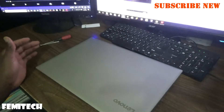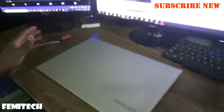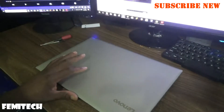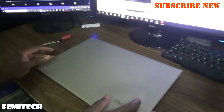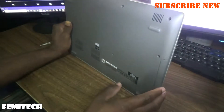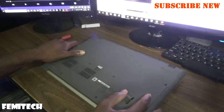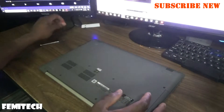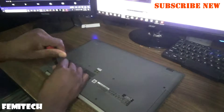Hello everyone, welcome to next format video tutorial. For today's episode I'm going to show you how to open this Lenovo laptop. The model for this laptop I will be putting in the description section of the video. With these new laptops, I think they are a bit more easier to open than the older version. First thing you have to do is remove all the screws from the back here.